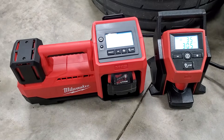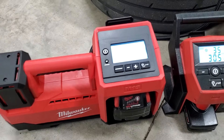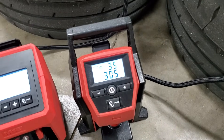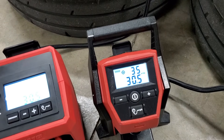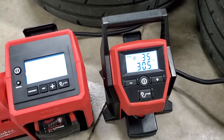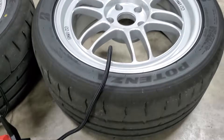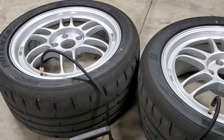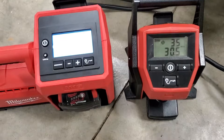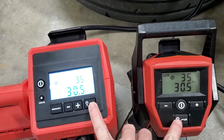Just picked up this M18 Milwaukee inflator — had the M12 forever. It's been a good little tire inflator, but it seems like it takes forever sometimes. Want to do a comparison between the two. Got two RE71s, both on 17-inch wheels, both at 30 and a half PSI. We're gonna pump these up to 35, both on full battery, and we'll see what happens.